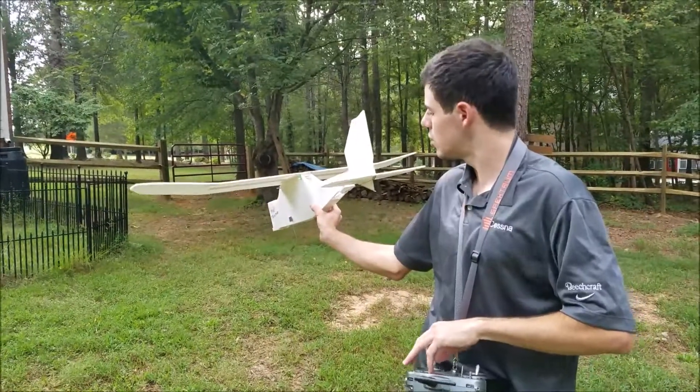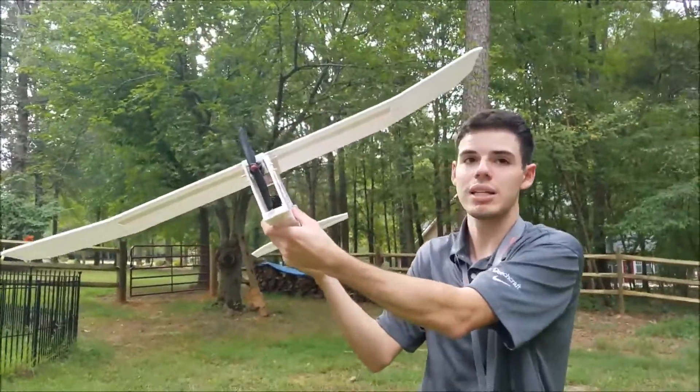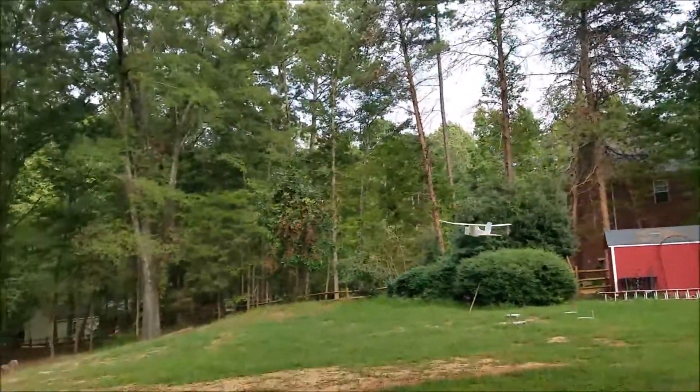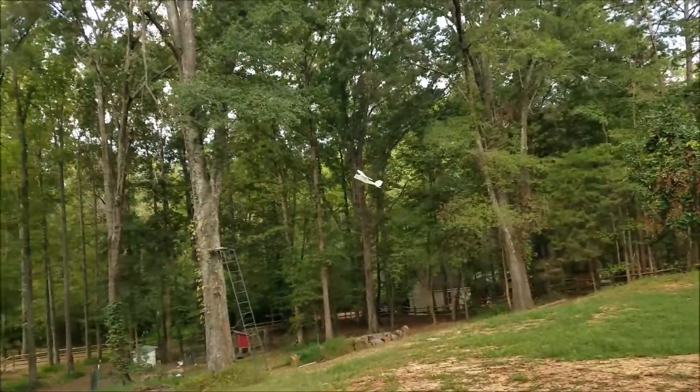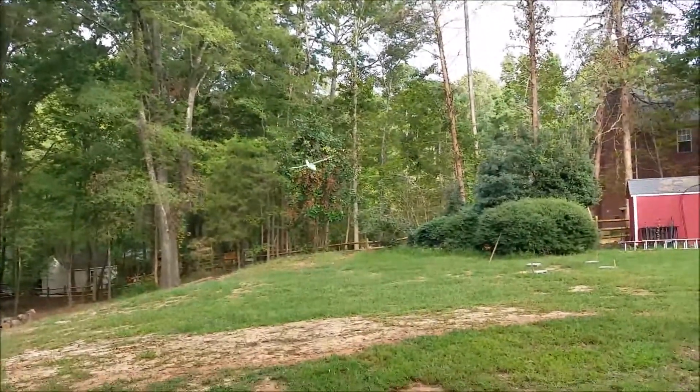I'm going to turn the rudder to the full position because I think to overcome this big body, I'm going to need that. It's kind of hard to control.